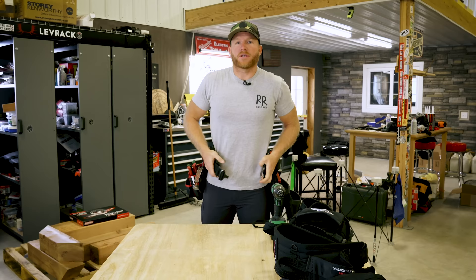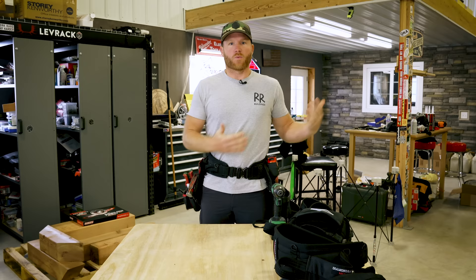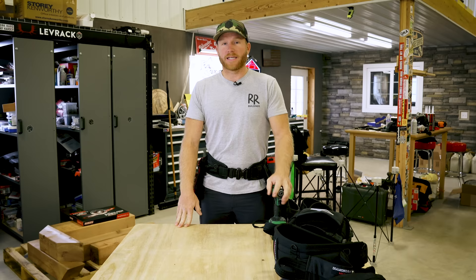You guys have been seeing me wear Diamondback for the last couple of years anyway, and they're great pouches. I'm still wearing Diamondback. This is the six-inch belt and the left side of the Grande setup, which is the Ox.